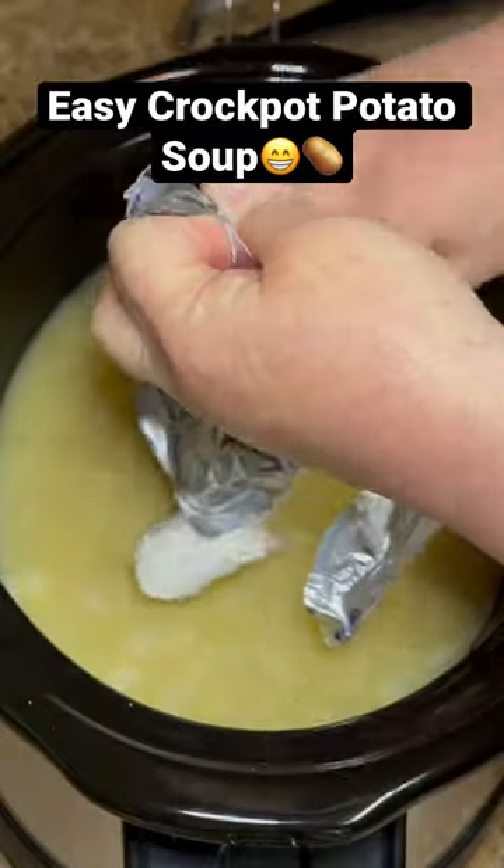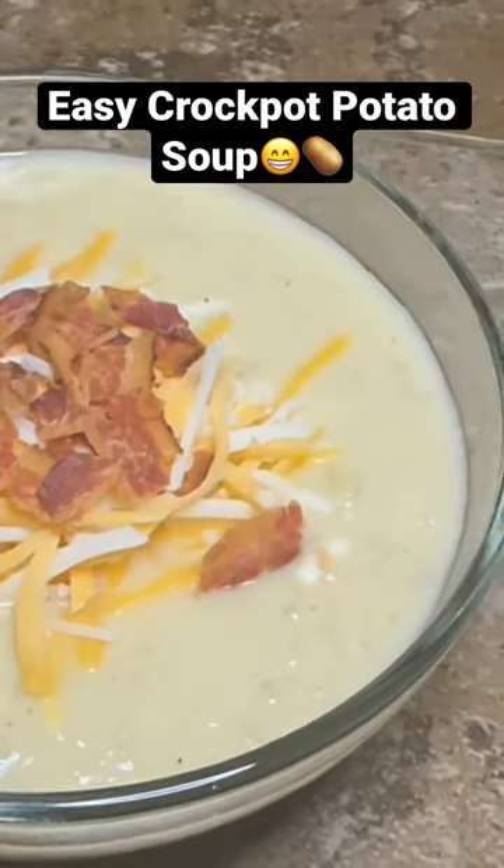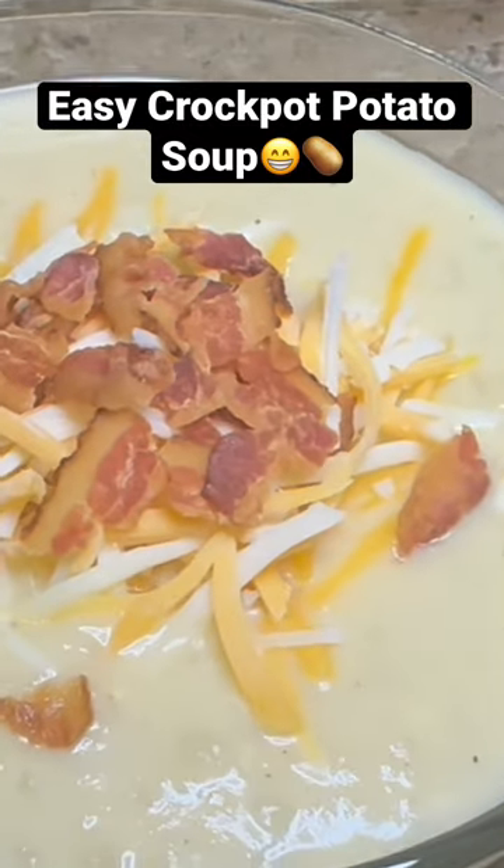Add one block of softened cream cheese, go ahead and stir that up really well, pop your lid back on, and let it cook for the rest of the day. Mine cooked about six hours total.